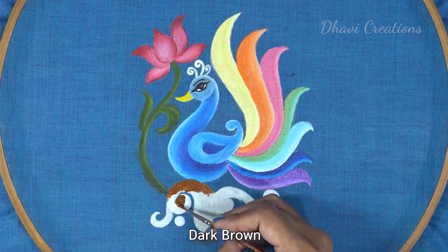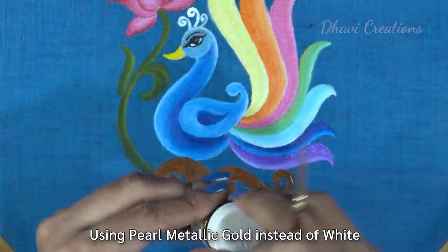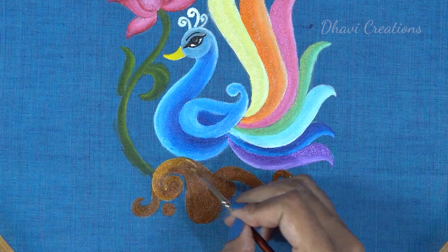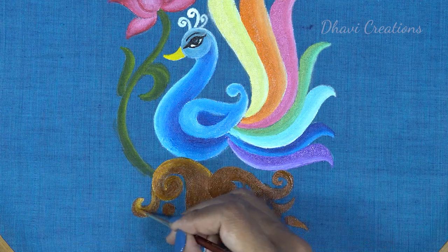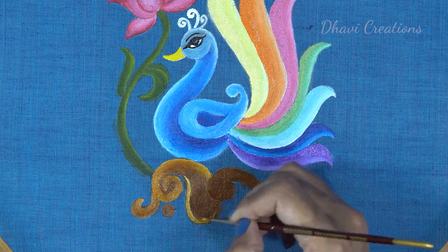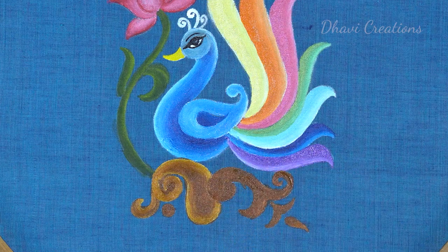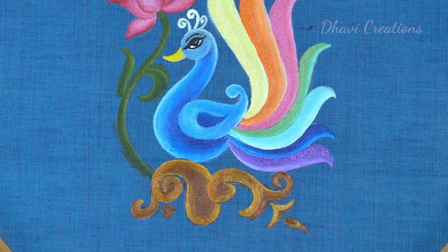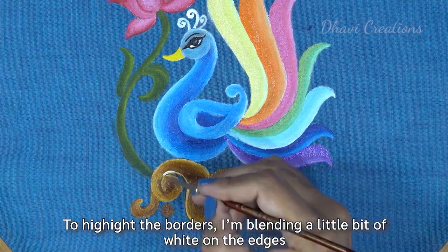Here we will use dark brown. Please use gold — light brown with white. Make gold. Find the second color and blend.